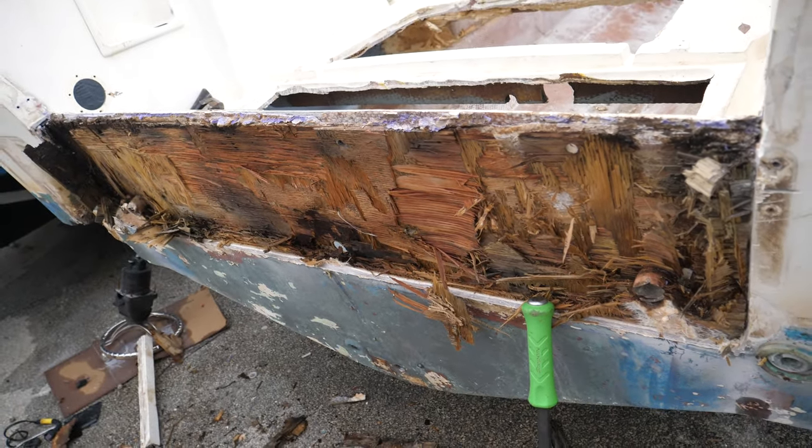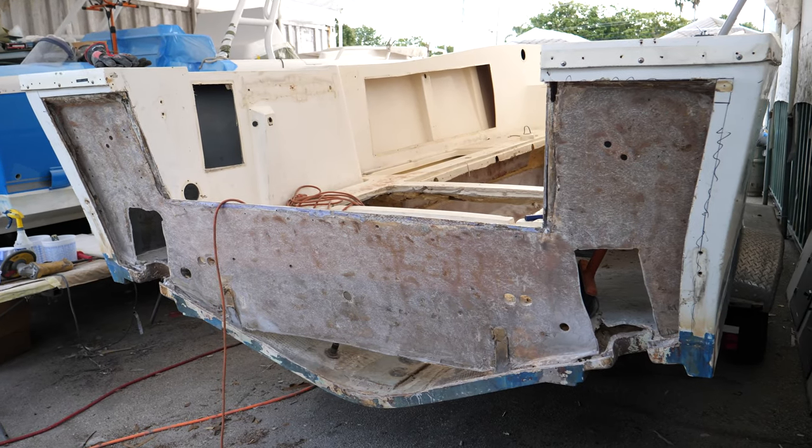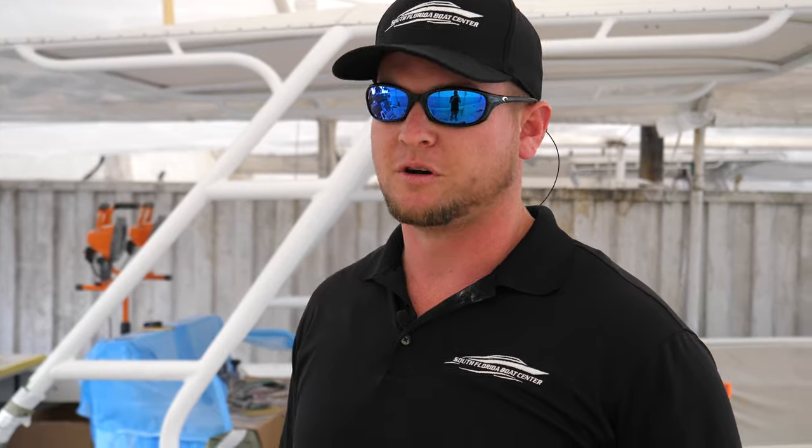We're taking all the wood out of this boat right now as well. We got the transom cut out of it and we're getting ready to put a new CusaCore transom in it. That material will never absorb water — that transom will last a lifetime.